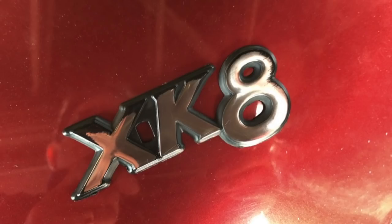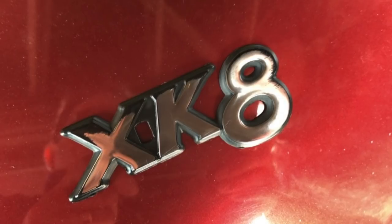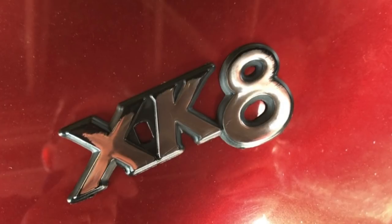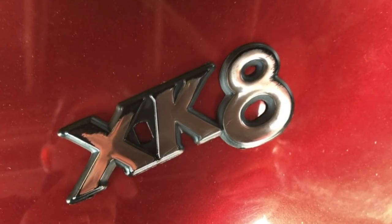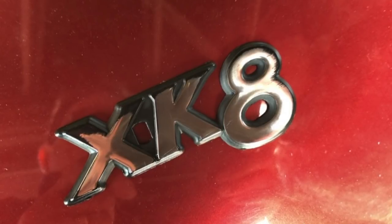Hello everybody, John here, and today on To The Garage we've got Secrets of the XK8 and XKR, episode number 25. First thing is I'd like to apologize for the really bad quality of the video recording on this one — to say it was done in a hurry is an understatement, so the reasons for that will become clear very soon.